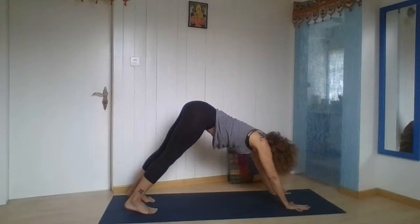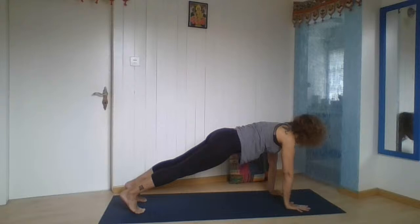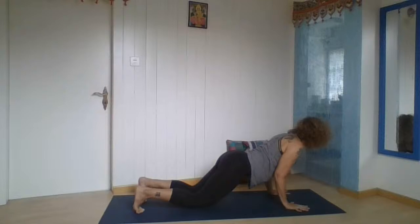On the next breath, we go to a plank pose. Breathe in, breathe out. Let's stay for a moment — connect everything: the hips, the chest, the trunk, the legs, the thigh muscles. Breathe out, controlling the movement. Touch your knees down to the floor, start bending your elbows next to your trunk, and lower your chest and chin.